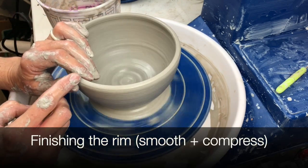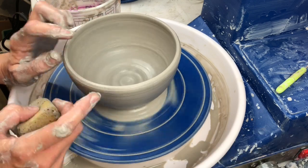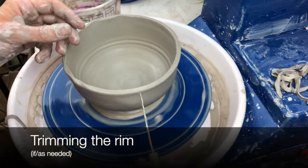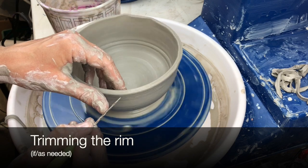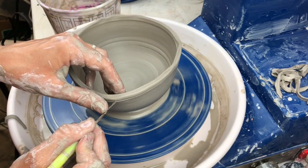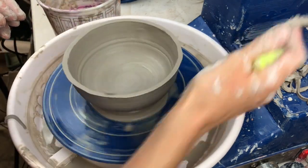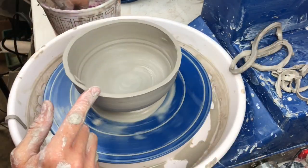I often will compress the rim — I use my fingers to do so, though some people will use a chamois cloth or a piece of plastic. Sometimes your rim will be uneven; you can trim it if needed. I use a needle tool here, letting it slowly slice through until I can peel it off. I don't cut all the way through first — I let it slowly carve a line.